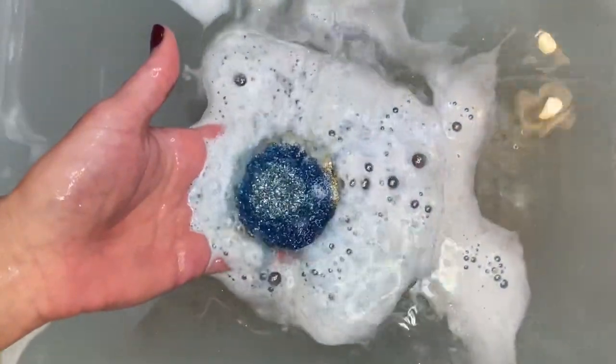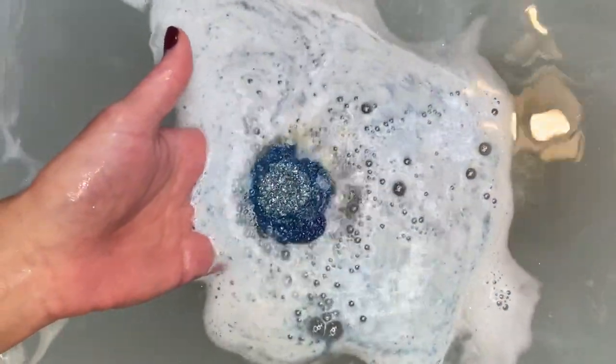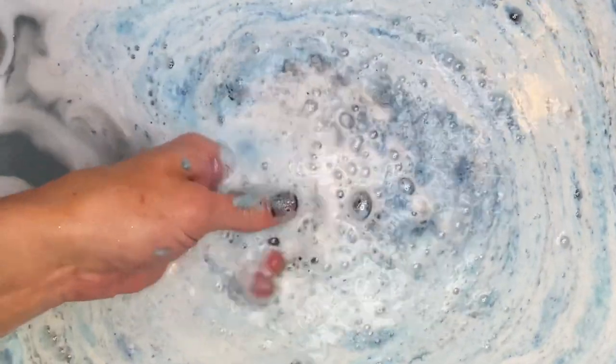The bath bombs were amazing. They fizzed, foamed, and smelled wonderful. Mine sunk though, because I didn't let it cure for 48 hours. I'm impatient when it comes to stuff like this. Plus, my little boy really wanted to put them in water, and I couldn't tell him no.